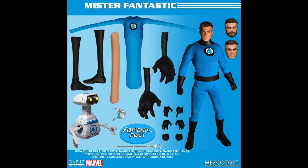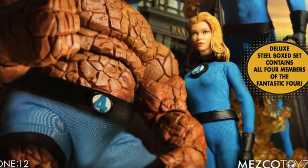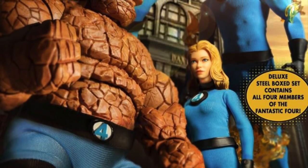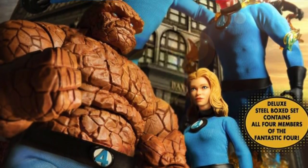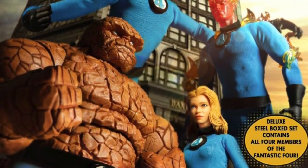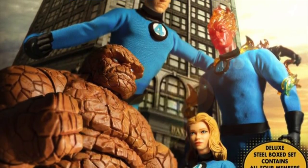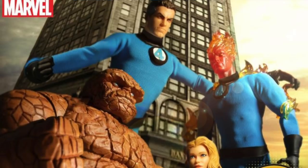My ranking for this Fantastic Four set is: Mr. Fantastic, Human Torch, The Thing, and then Invisible Woman. The Thing is only that low because I'm already really happy with my Marvel Legends Thing figures, but I like the new offerings with the trench coat and the hat. There's a lot of good stuff here — I'm very excited for this box set. I'd like to know your ranking — let me know in the comments below. Reed also has three interchangeable heads — I'm excited for it. Let me know what you think and I'll catch you guys later — peace.